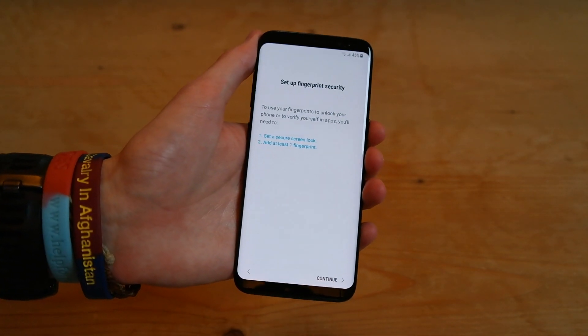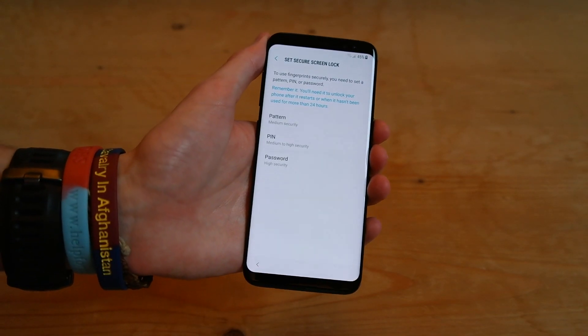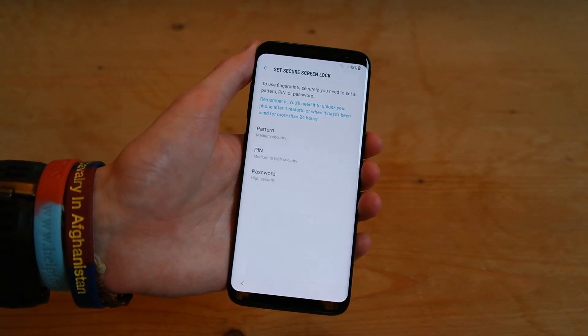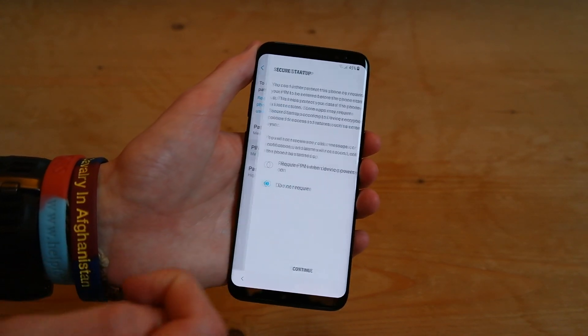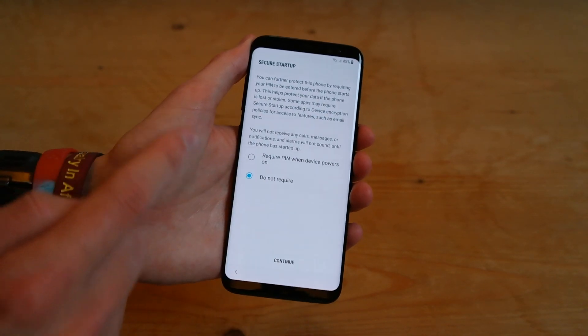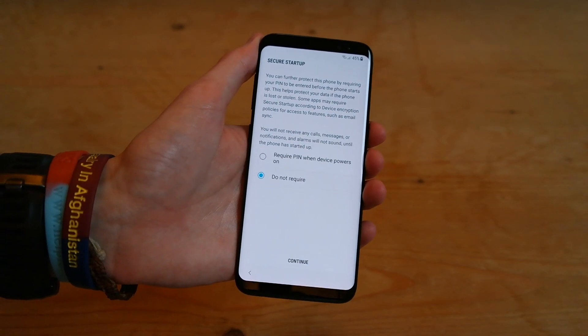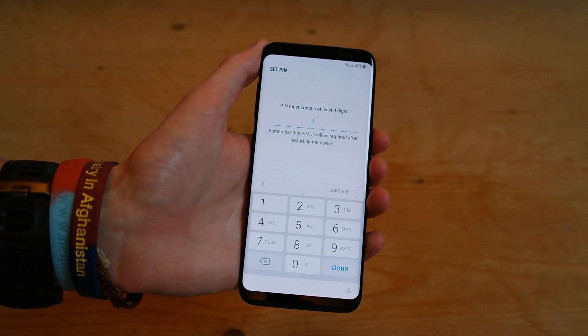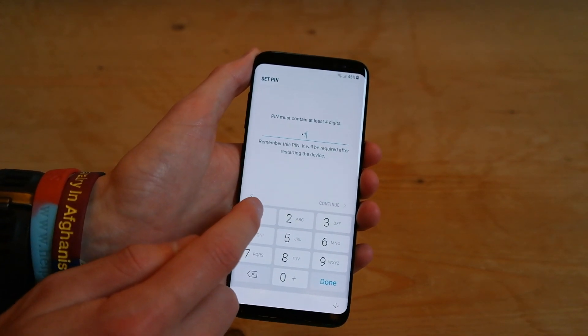press next, and then we'll press continue. And then you have to have one of these in case your fingerprint doesn't work, so we'll just go ahead and set a pin. And this is if you want to require that pin upon startup, but we'll leave it to 'do not require.' So we'll type in four ones for now.